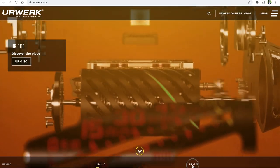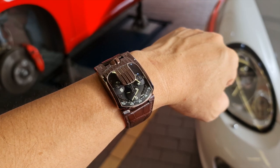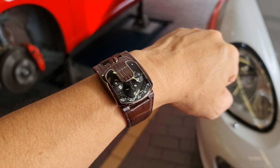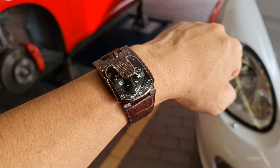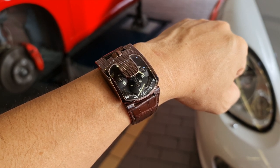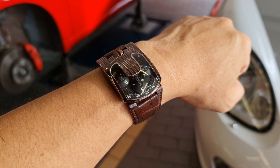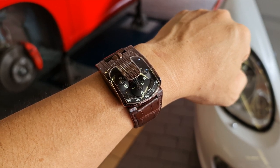This watch comes with a titanium aluminium nitrate coating which makes it very, very hard — on the Vickers scale it's actually very close to sapphire. At the same time this coating also gives it a very special colour: it's a bit copperish, a bit purplish, a bit brownish depending on the sunlight and the lighting.